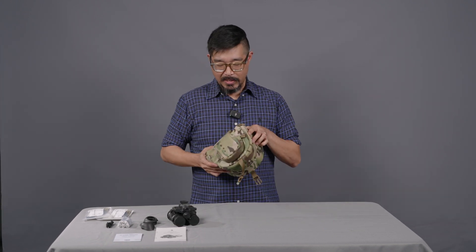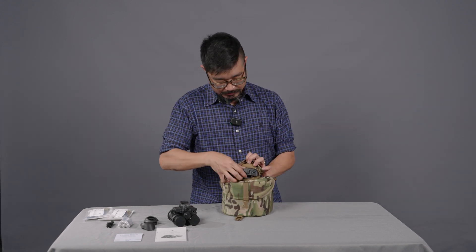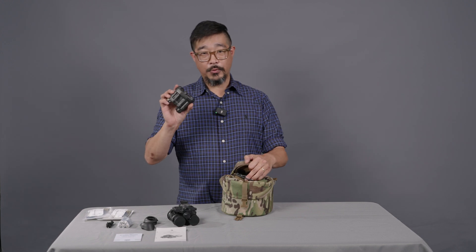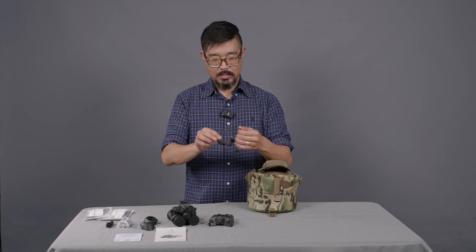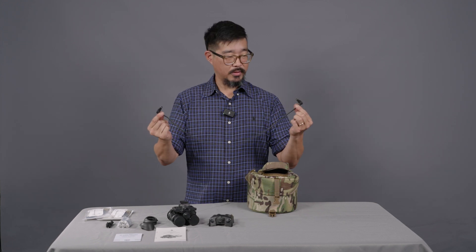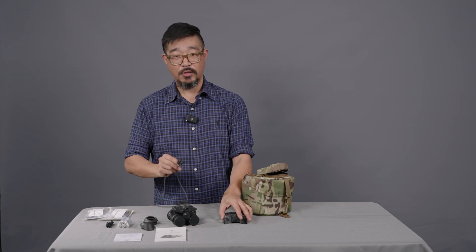Moving to the top compartment, in this little top hat we have the L3 cold weather battery pack as well as the 25-inch right angle cable to connect the battery pack to the goggle.